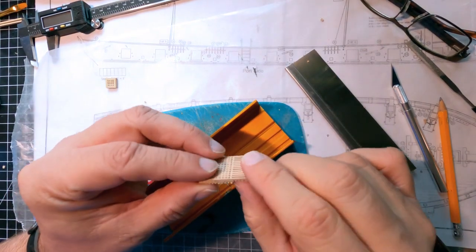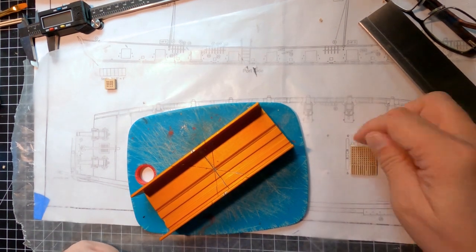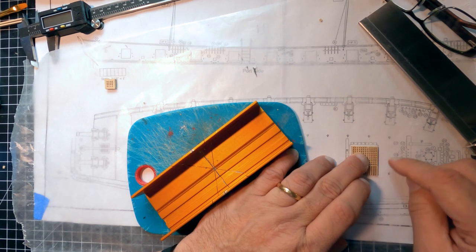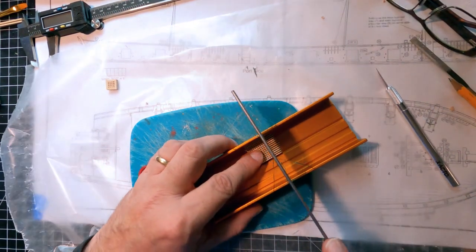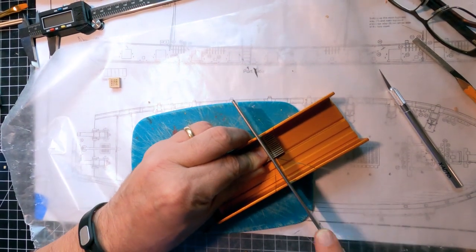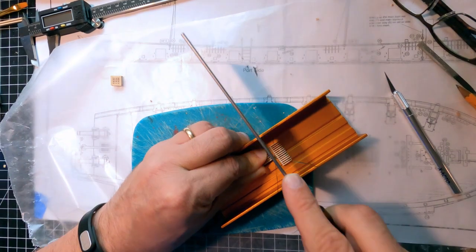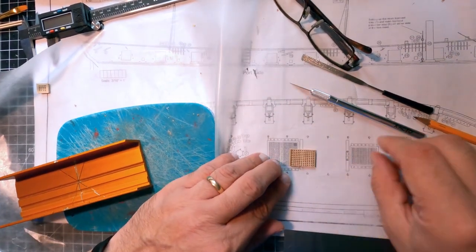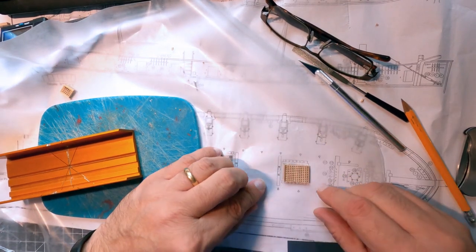I have all my grates made up and I'm starting to trim them down to fit where they need to be. This front one I've got two sides smoothed off, the third side cut to length — I just need to cut the fourth side. These grates are actually designed to be the exact size you need for the hatch in the deck. You figure out where you want to cut it and you'll end up with a flat side right next to one of the pieces of wood — then you just cut it off and it should fit exactly where you need it.